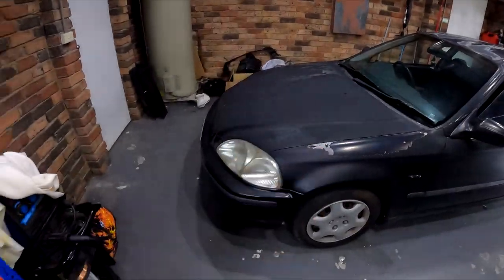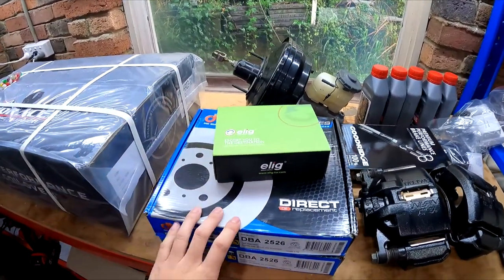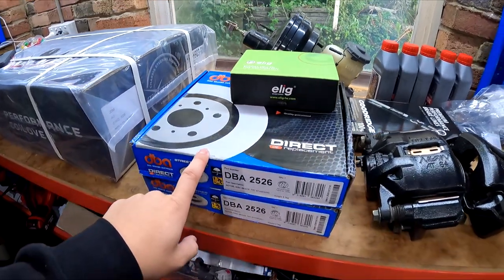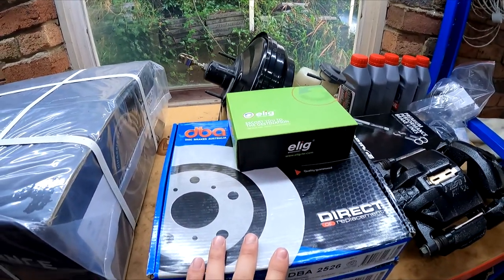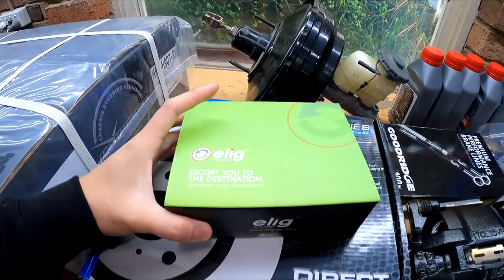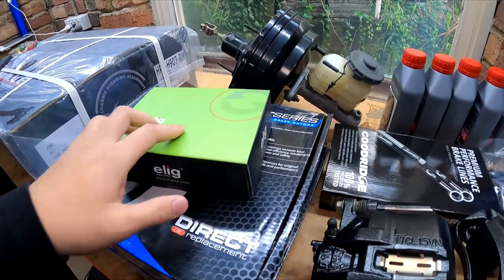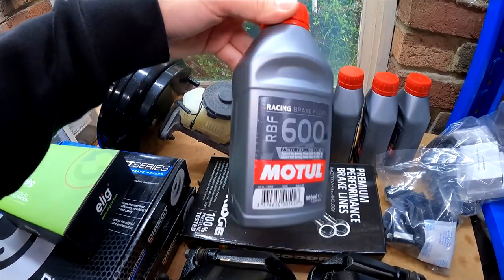I'm going to be running these Mini Cooper 280mm brake discs - same hub centre and also same PCD as the EK Civic. It's all going to be paired with these ELEG racing pads - I think these are the KT111s. I've heard a lot of good things about these pads and I'm keen to find out. I'm using the RBF600 like I did in the FD.